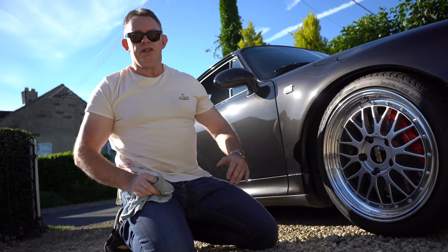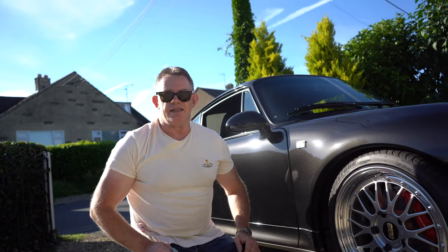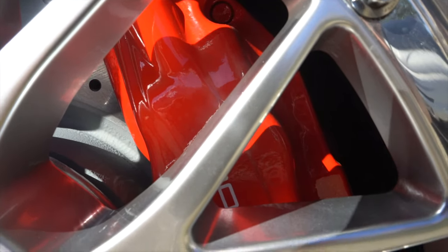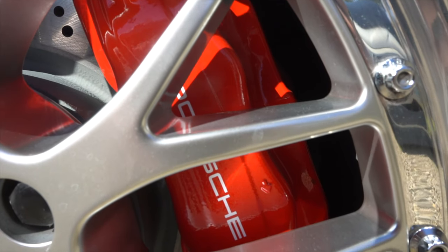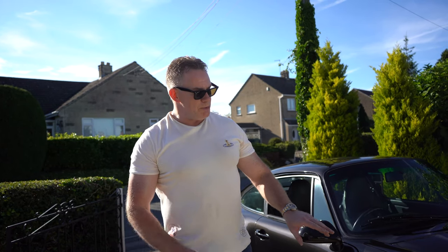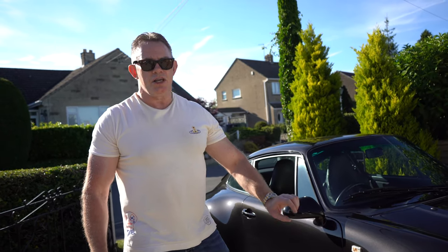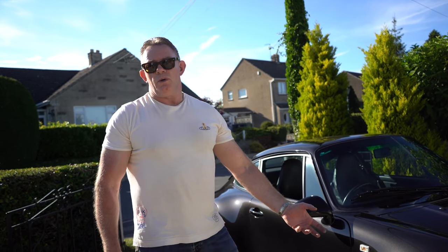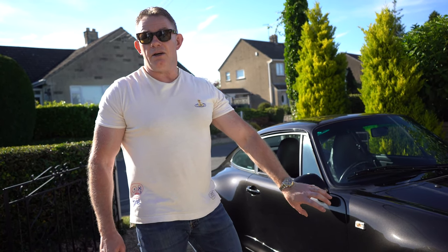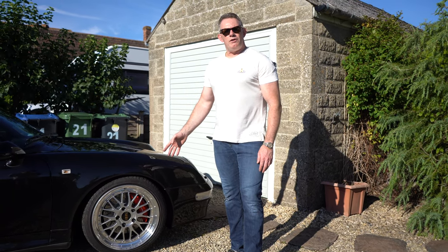You'll also notice the red calipers — a very sought-after look across all Porsche aficionados, especially for the air-cooled cars. This is a 1997 Carrera S; standard the calipers are smaller and black. I've had the car upgraded with RS spec calipers and rotors, and RS uprights — or RS wheel carriers depending on whether you're in America or the UK. I'll be going into those upgrades in a future video.